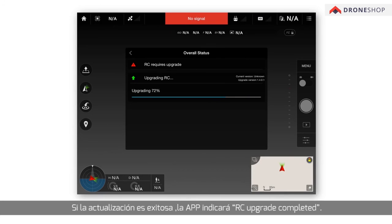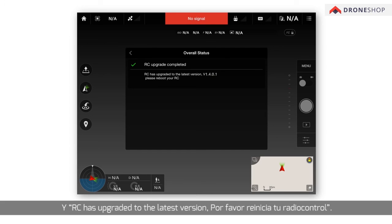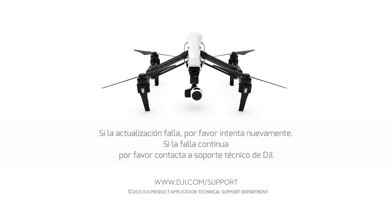If the upgrade is successful, the app prompts 'RC Upgrade Completed' and 'RC has upgraded to the latest version V1.4.0.1.' Please reboot your RC. If the upgrade fails, please try again. If the failure persists, please contact DJI Technical Support.